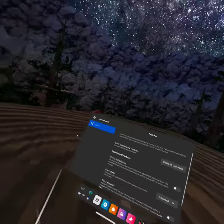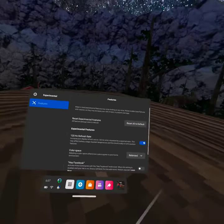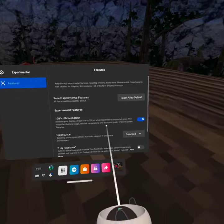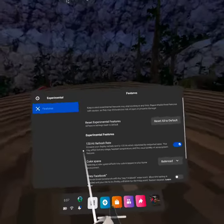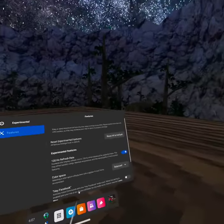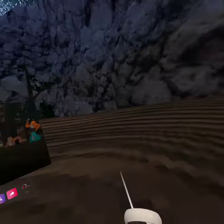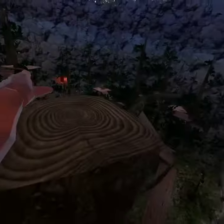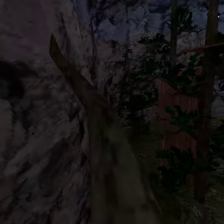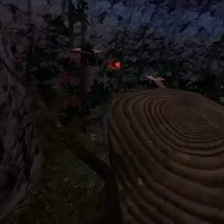It says 120Hz refresh rate. I actually really don't know what this is, but I heard it's good. I'm gonna turn that on. It may affect battery usage, so keep that in mind. When I hit the blue button, it is on. Now you have to restart your headset — just do it manually, restart it and then reopen it back up. Now you have 120Hz.